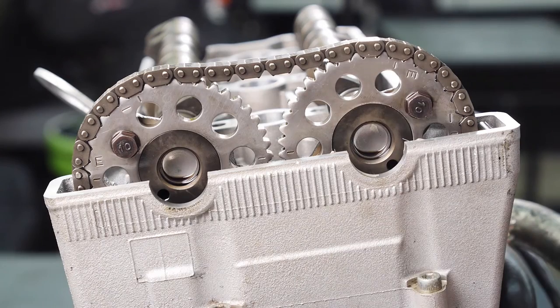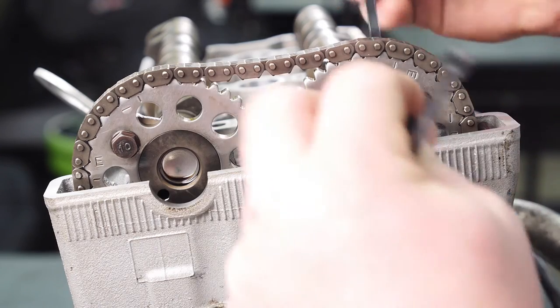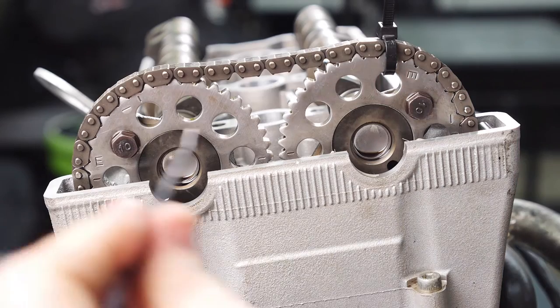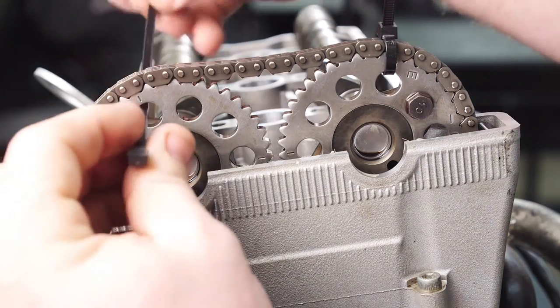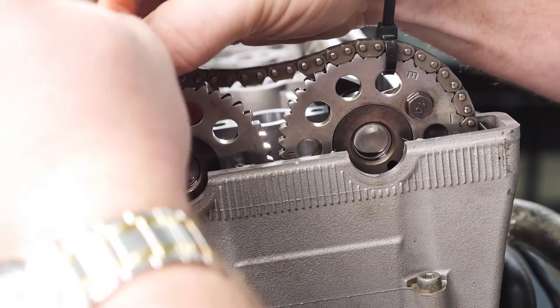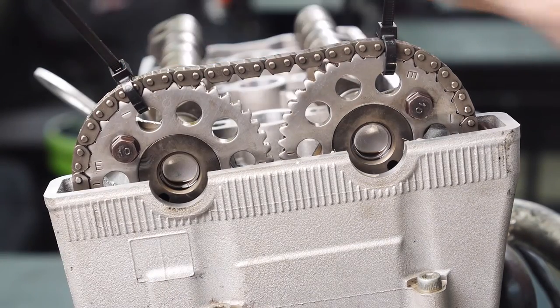Once your cams are aligned, here's a tip: take a zip tie just to hold the cam chain in place on your gears, since there's no tension on them, to keep them from jumping around when we're tightening the caps.